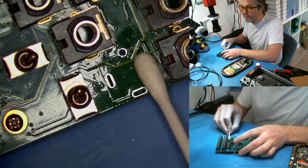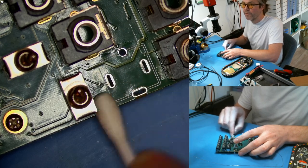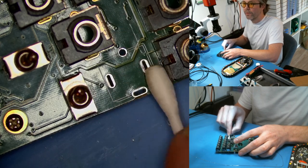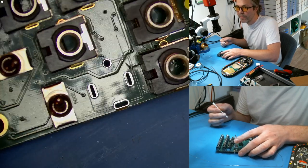Flip it around to the dry end and this should get us to a nice, good-as-new looking circuit board. Yeah, it looks great. I'm happy with that.